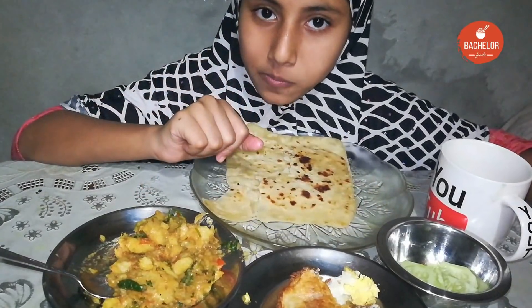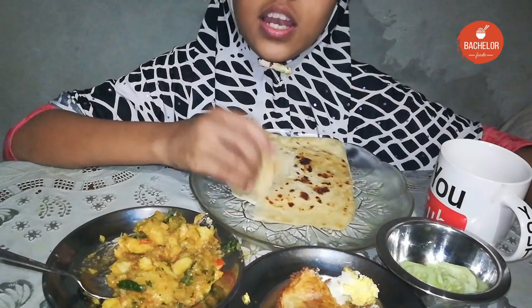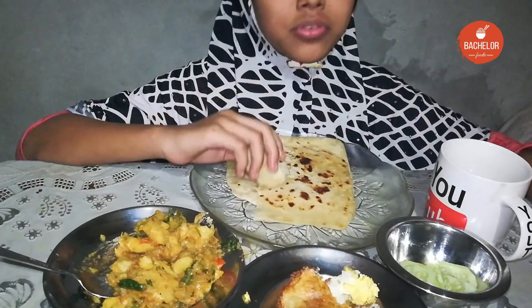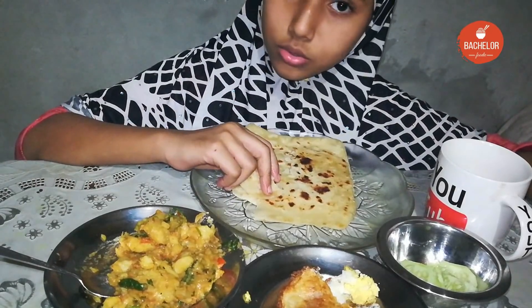I'll eat eggs, the whole egg, but the egg is not good. If you eat meat with crab...